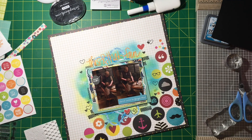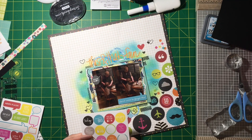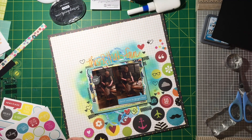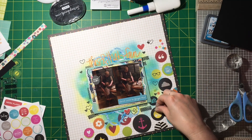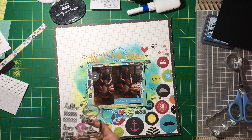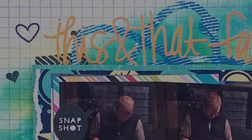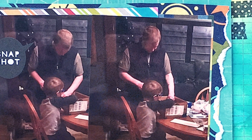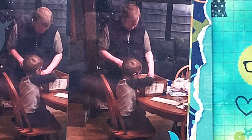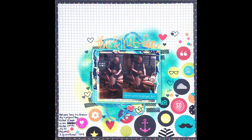I used a couple of the little phrase bubble stickers, and then covered up some of the other bits on the circles with other circle stickers that don't really apply, like the airplane — just a few flowers with fun sayings. Not a lot of dimension on this layout, but I like the depth. Here's a closeup of the mixed media — it turned out great. It's nice and bright and fun and I love it. I used up a cut file and pretty much demolished a kit. Thanks for watching — tune in next week for another episode and we'll catch you next time. Bye.